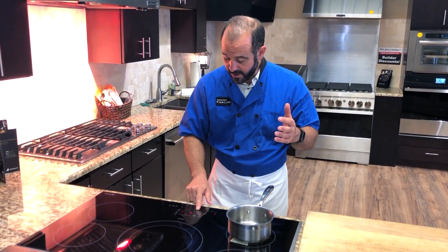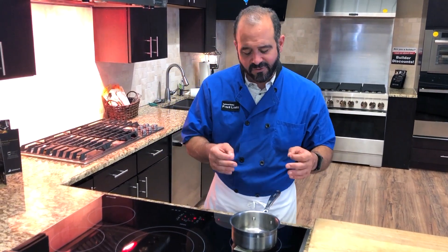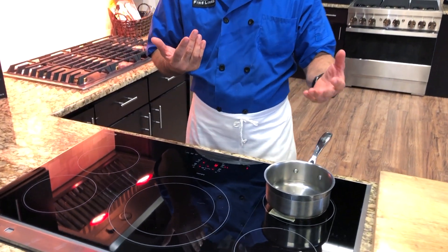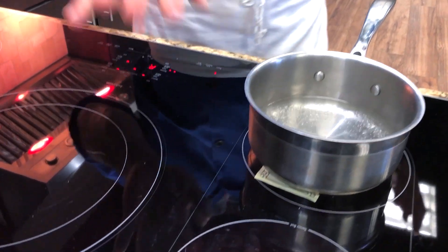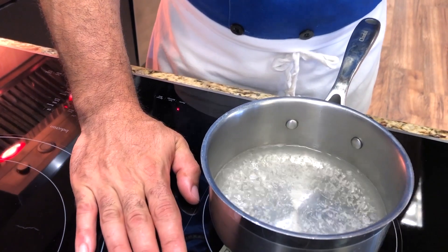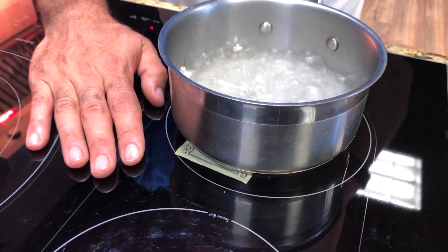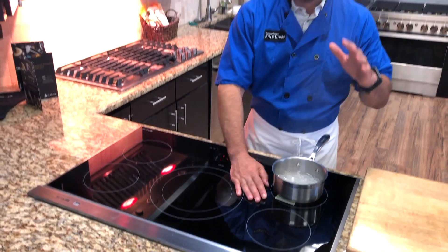I'm going to bring this pot of water up to a full boil — watch this. We're going to watch this pot of water boil right before our eyes. As this is heating up, it's already creating steam. We have bubbles in the pot, and I can even set my hand right here on the surface. This is the best for safety if you have children or elderly people who could burn themselves. It really adds a huge margin of safety for anybody in any kitchen.